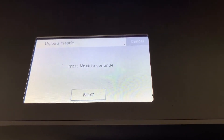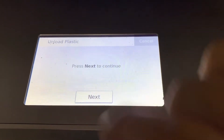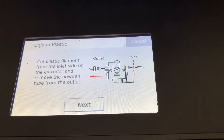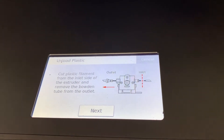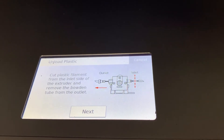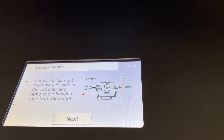Once the nozzle has reached temperature, follow the prompts on the screen to swap out the material. It'll give you instructions on how to cut the plastic from the extruder. The instructions on the screen will tell you to cut the filament coming into the inlet and remove the bowden tube on the outlet of the extruder.